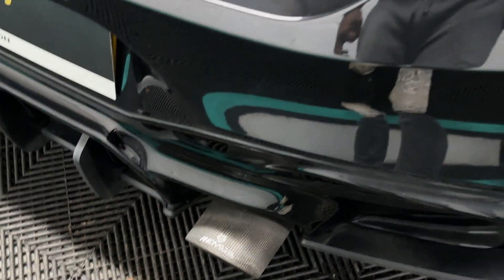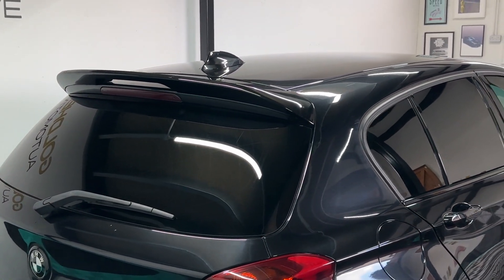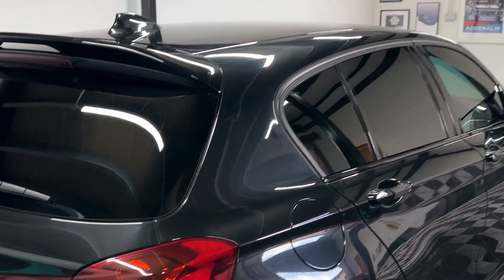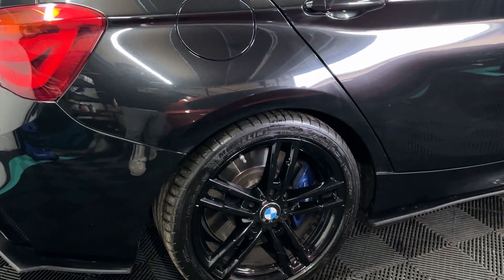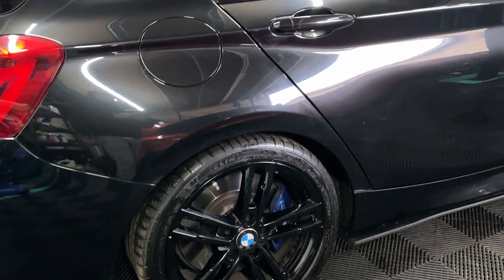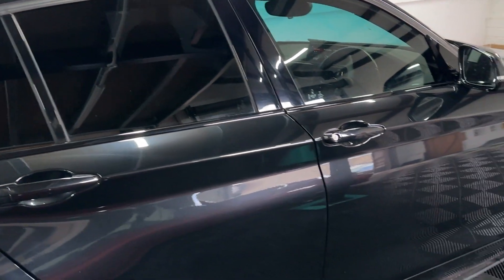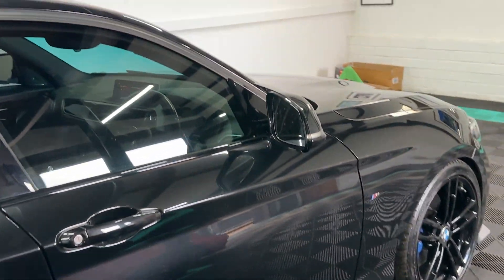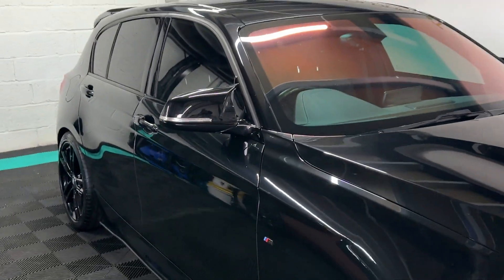Against the Remus carbon tips, tinted rear screen along with tinted rear windows. On this side, very much the same condition — alloys completely uncurbed and unmarked, brand new brake pads, side skirts, wing mirror caps, and they're folding wing mirrors as well.